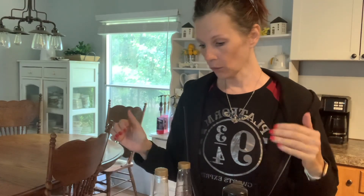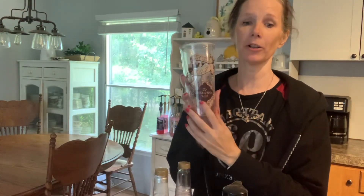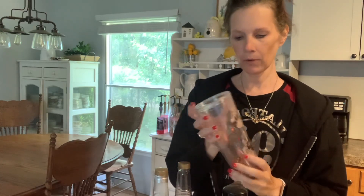So first thing this morning, we are going to make Happy Birthday Harry birthday cake coffee. That's a mouthful, right? Alright, so I have my favorite Harry Potter cup — I know you've seen this before. I have more, but this is just my favorite. So this is what we're using today.